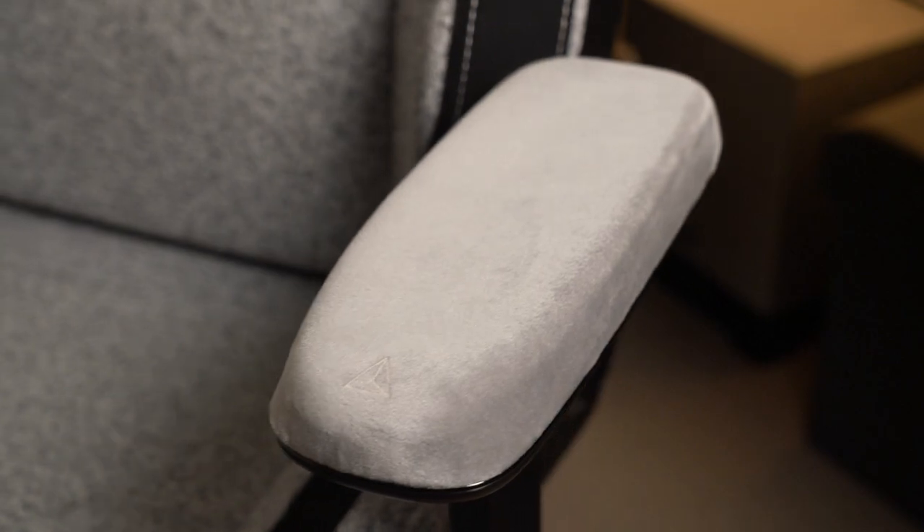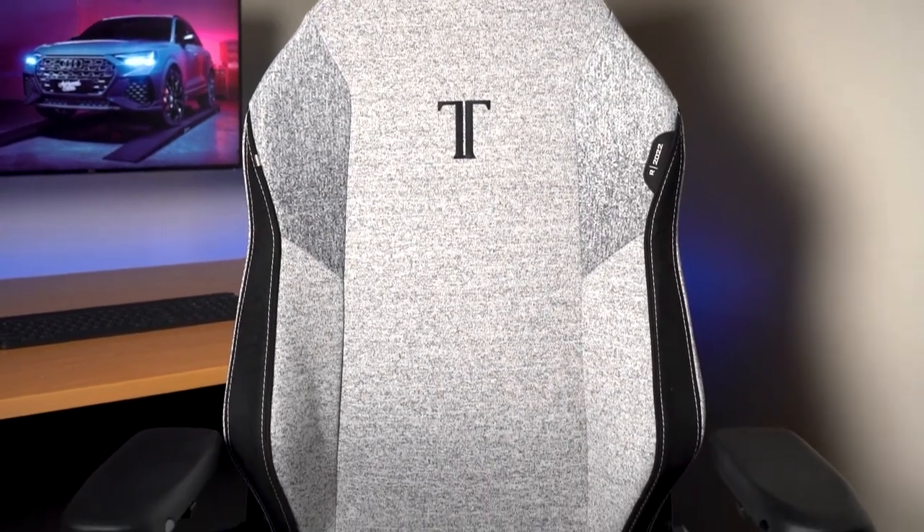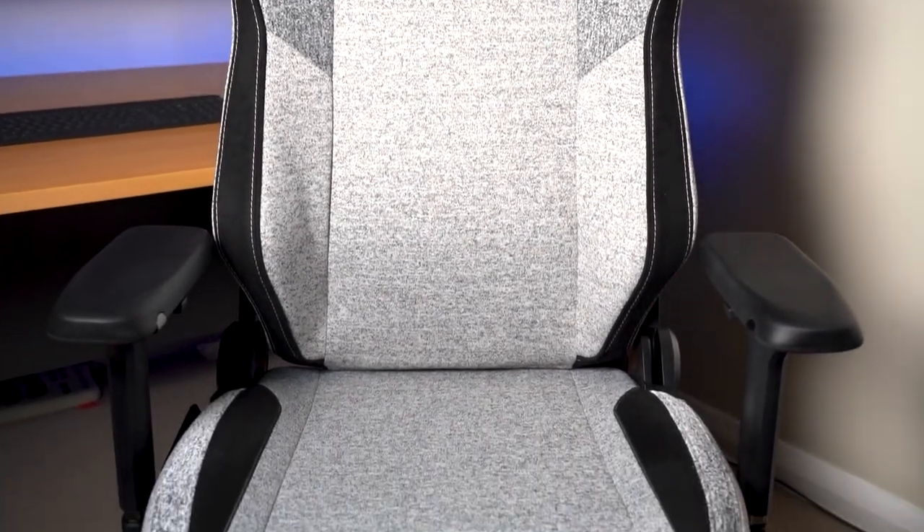Thanks a lot for watching. If you're interested to see how this chair is going, I'm preparing a video about my one year's experience with the 2022 Titan Evo, so make sure you subscribe to the channel to see that one. Until next time, we'll see you around. Have a good one. Cheers.